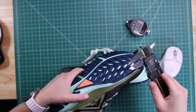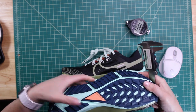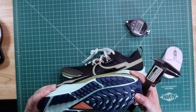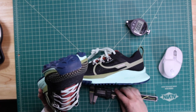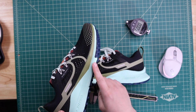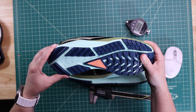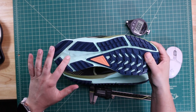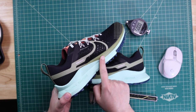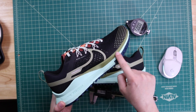In the forefoot, the lugs measure 3.29 millimeters — slightly shorter than the heel lugs. The rubber wraps up on the toe and also wraps a bit on the lateral forefoot, giving you a little more traction on trail leaves, rocks, moisture, and things like that. The React foam is exposed on the bottom with a yellow logo. The React foam here is painted a different green color — it's the same exact foam, just painted.